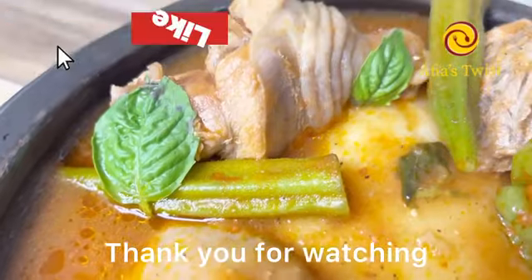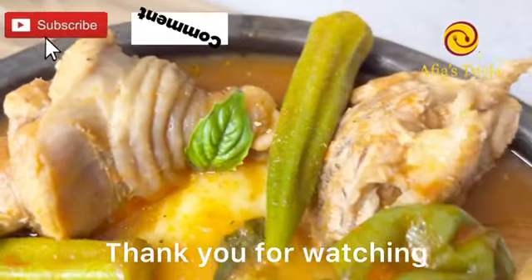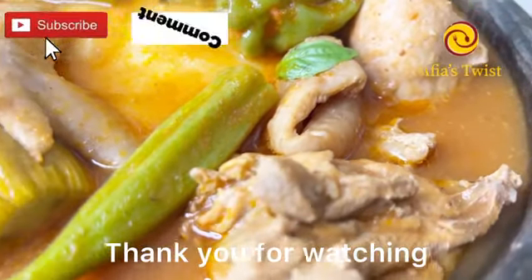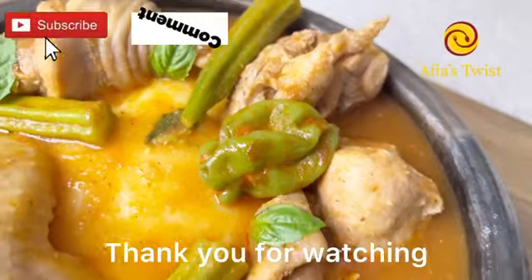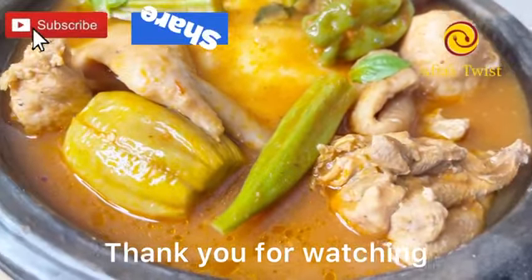Friends, you should try this recipe! Don't forget to like this video and share with your friends and family. If it's your first time here, this is A Fierce Twist and you are so welcome — we make cooking an enjoyable experience. Until I see you guys in the next one, bye from A Fierce Twist!